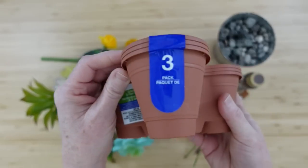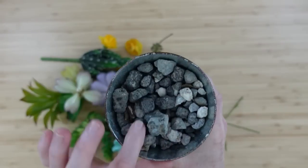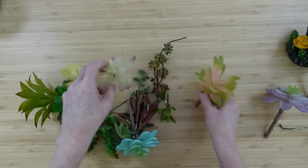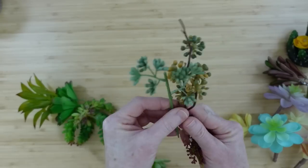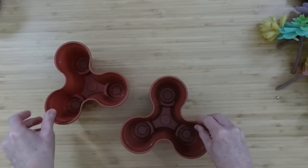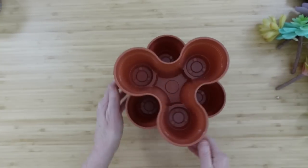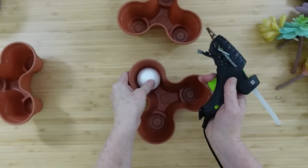I'm going to take some foam balls and this little three-pack of trays from Dollar Tree — little planters. I have some rocks; you can use pebbles, rocks, stones, or gravel. I have a cactus and some succulents here. Some were thrifted and some came from Dollar Tree — the pastel color ones were from Dollar Tree. You can find these pretty much anywhere. Start by taking all the stickers off your little planter; they will stack together just like this.